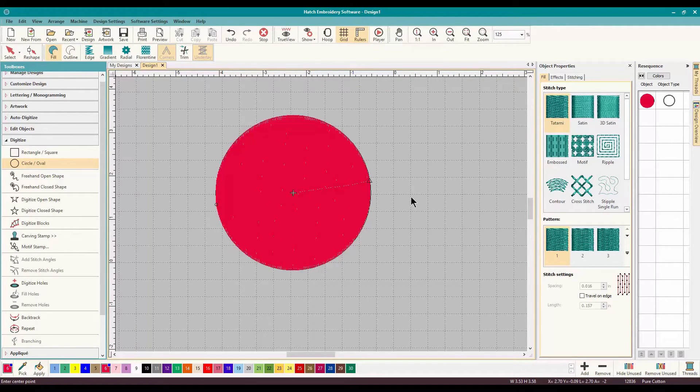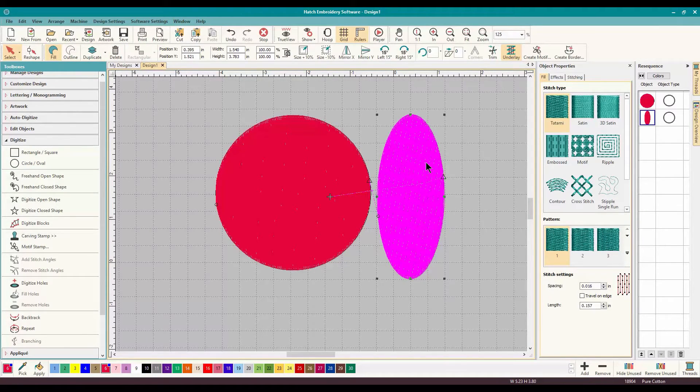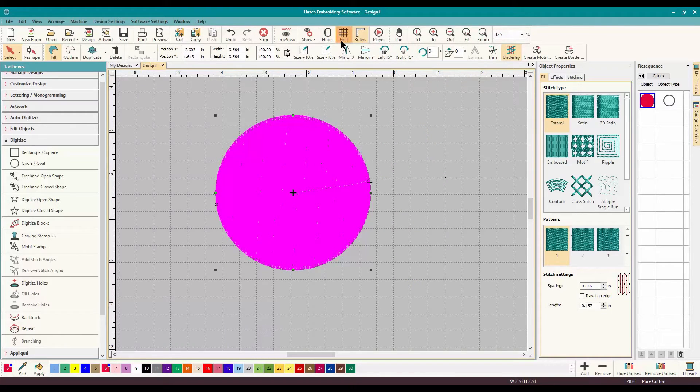If we do another circle, I'll show you the difference. You pull out your circle, click, and you can pull it out this way — and that's how you quickly make a very balanced and perfect oval. You click to hold that in place and then hit Enter. Go back to your Select and get rid of that, because we just want the circle. Let's look in the True View — just a circle, nothing too exciting. We did the tatami fill.